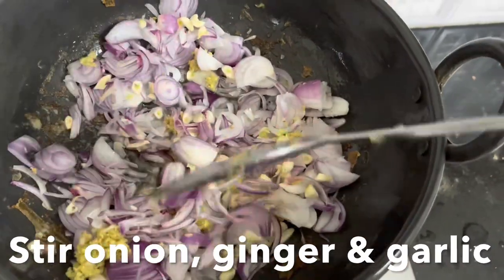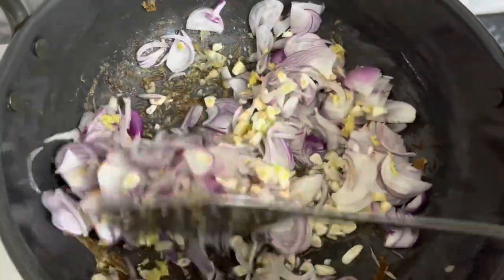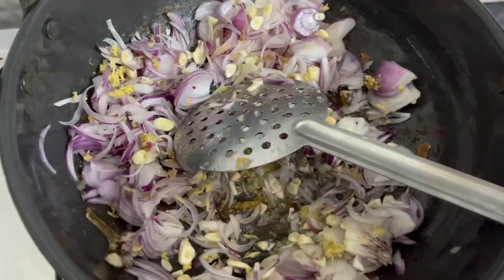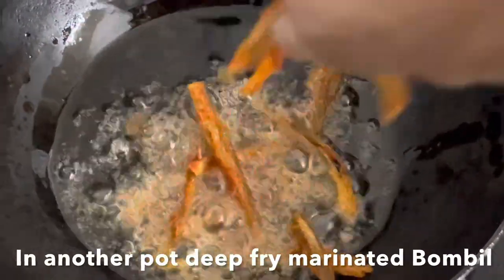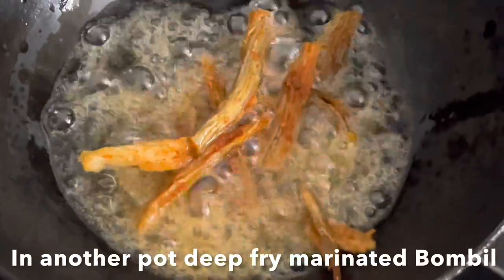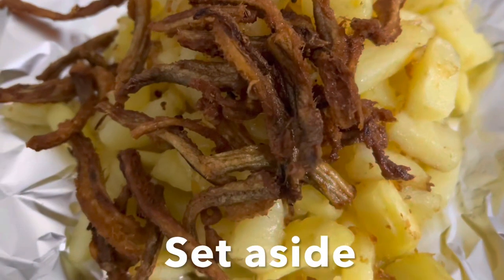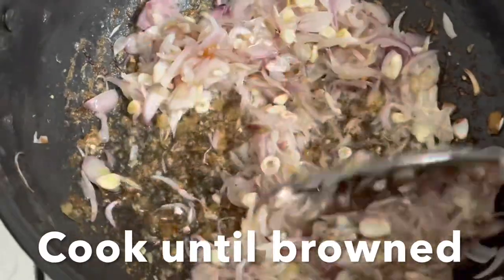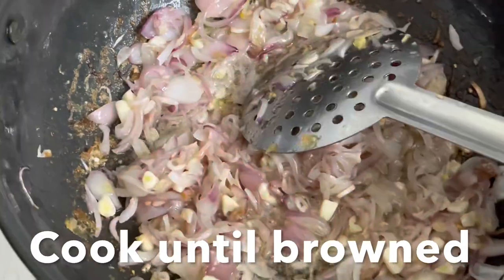Stir fry the onions, ginger, and garlic until they're soft and golden brown in color. In another kadai, add oil and add the marinated Bombay duck and fry them until they're nice and crisp. Remove and set aside along with the potatoes. Once the onions turn nice and brown, go ahead and add the red masala.